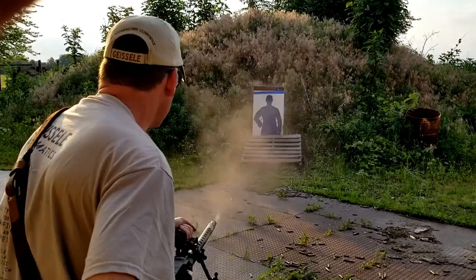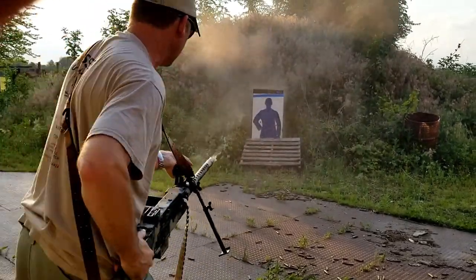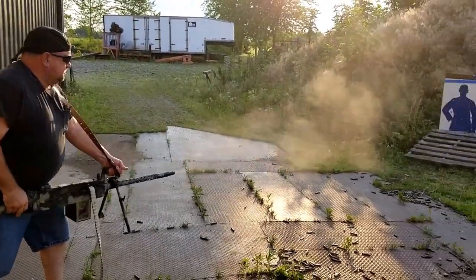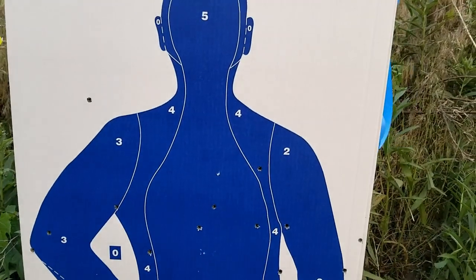Yep, practice comes improvement. Ha ha! Peppered!